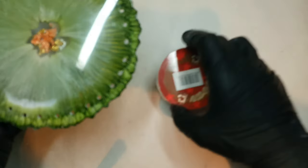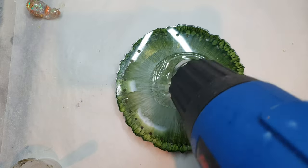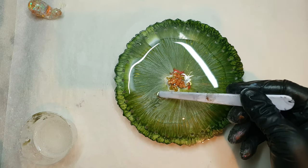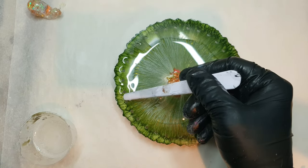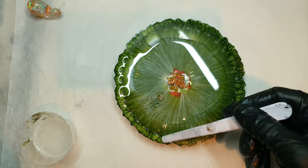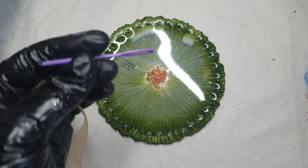This is how it turned out after the drilling. What I'm doing here is I will be doing a top coat first. Now I leave it to cure after doing the top coat, and this is the next day.